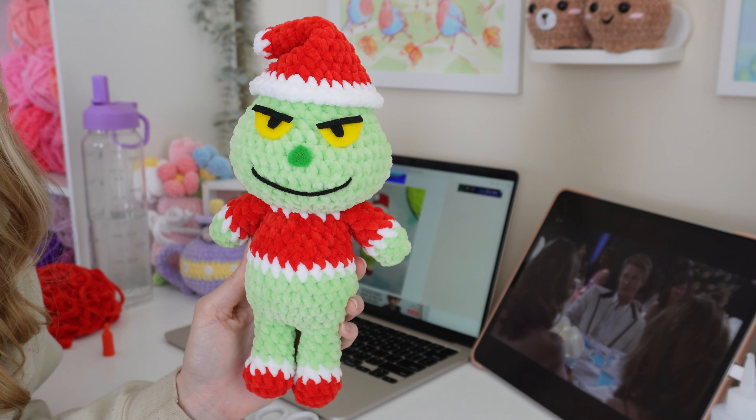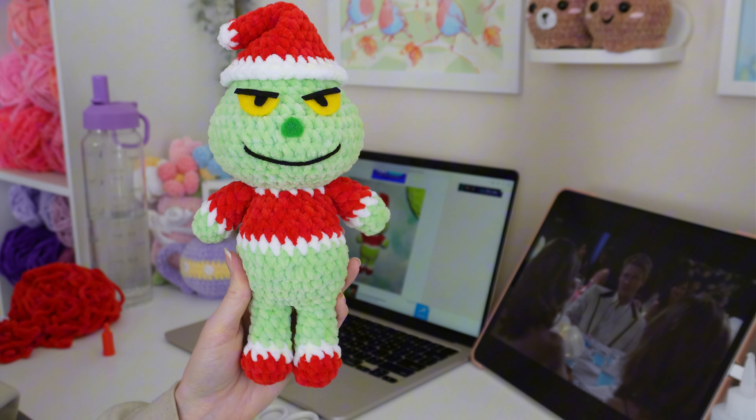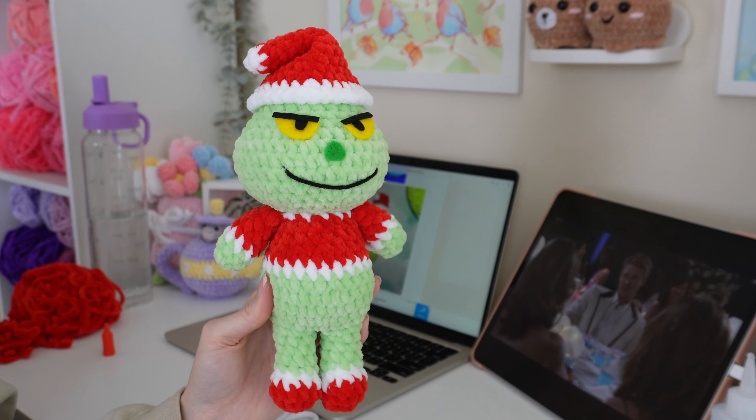There's our little Grinch — he's so cute and angry. I'm very happy to have this project done and I can mark it off from the WIP bin. Now let's pull for one more project to work on together.